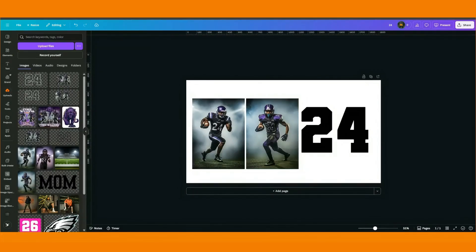Hey guys, it's your girl Misha Nicole, and I am going to show you how I did the pop out effect, or how I taught myself how to do it in Canva.